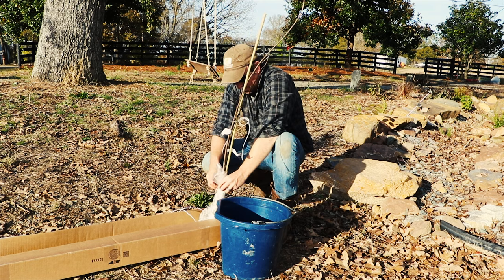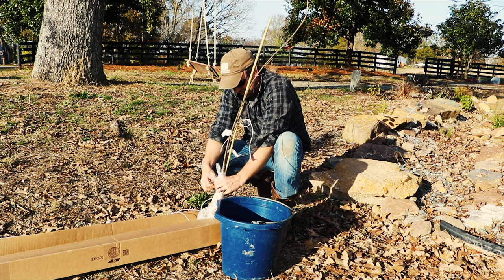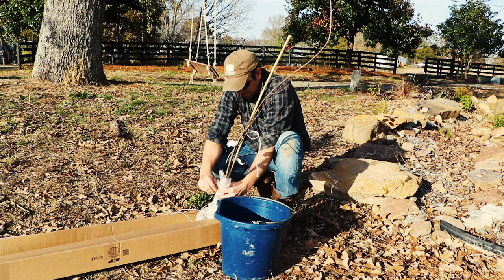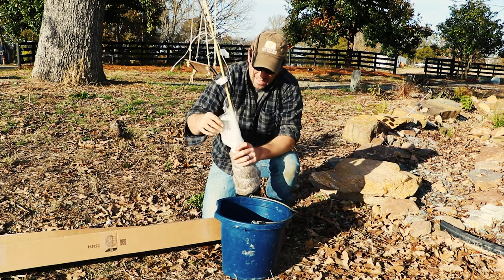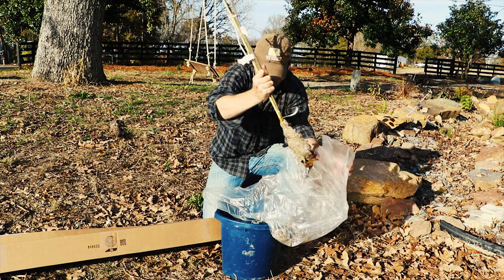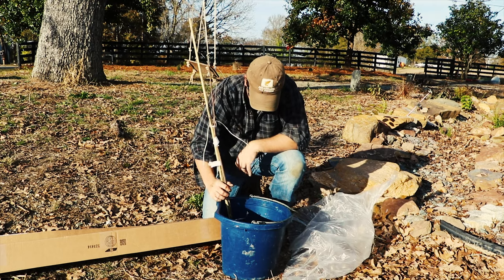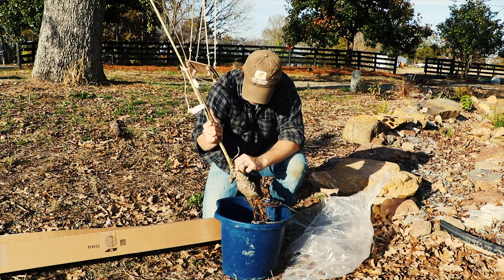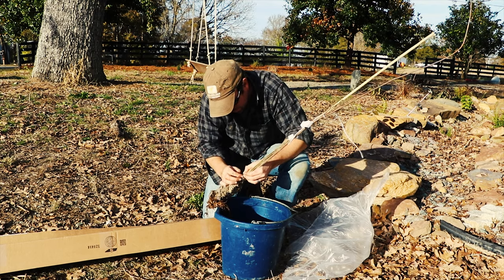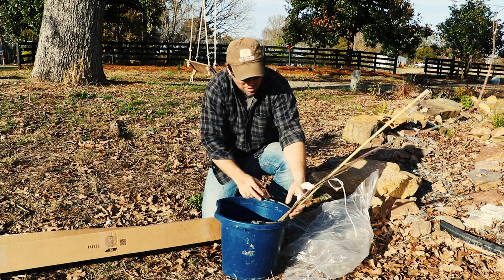Red maple is not exactly a tree that we seek out for our property, but because it was free we'll plant it somewhere. It's pretty to look at in the fall. The reason we don't seek it out is because if animals eat the leaves, there's something about red maples that could hurt horses. The trees are dormant, and when you get these it's best to plant them right away. They suggest taking them out and soaking the roots in water. I'm going to go get a knife and let those soak while I separate these trees.